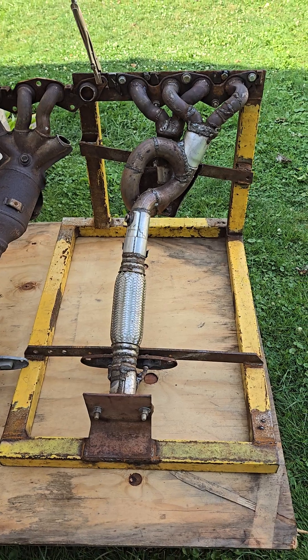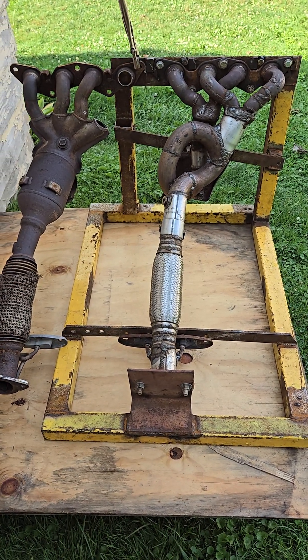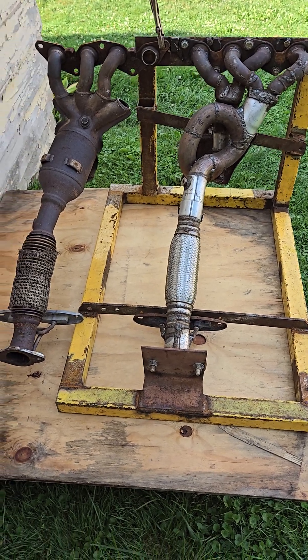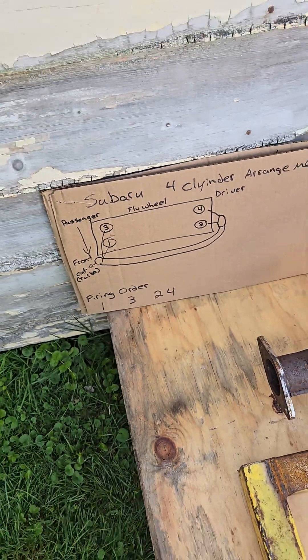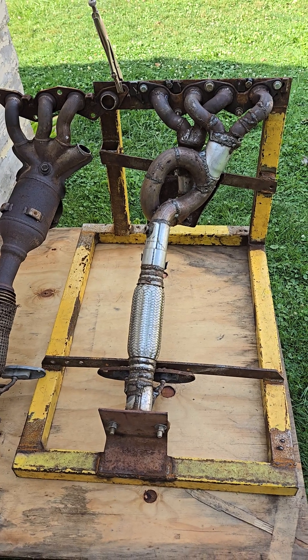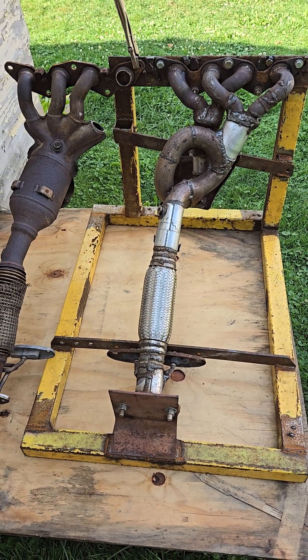If you don't believe me, look at a 2001 Subaru non-turbo 2.5 liter Outback — I owned one. Same engine layout, but it had an equal length Y-pipe and it just sounded like a regular inline four-cylinder, totally not even the same animal.